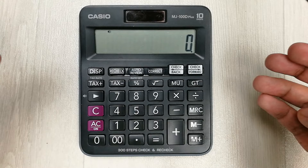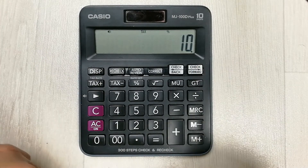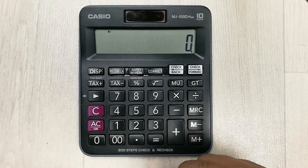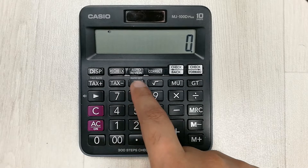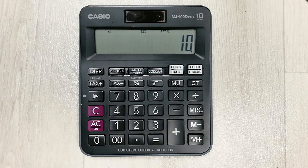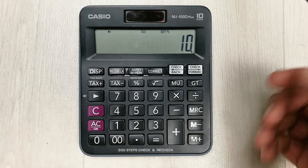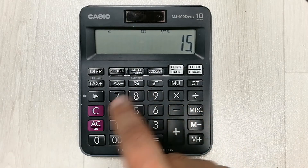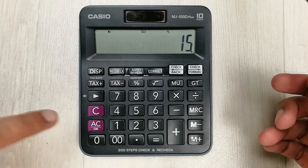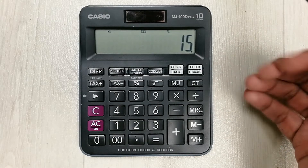The next tip is also about the tax plus button — how to change the tax rate. If I press it, it shows 10 percent. To change it, press the on button and then hold the percentage button for 4 seconds. It shows 'set percent 10'. I change it to 15 by pressing 1, 5 and then pressing the percentage button once. The tax rate is now set to 15 percent.